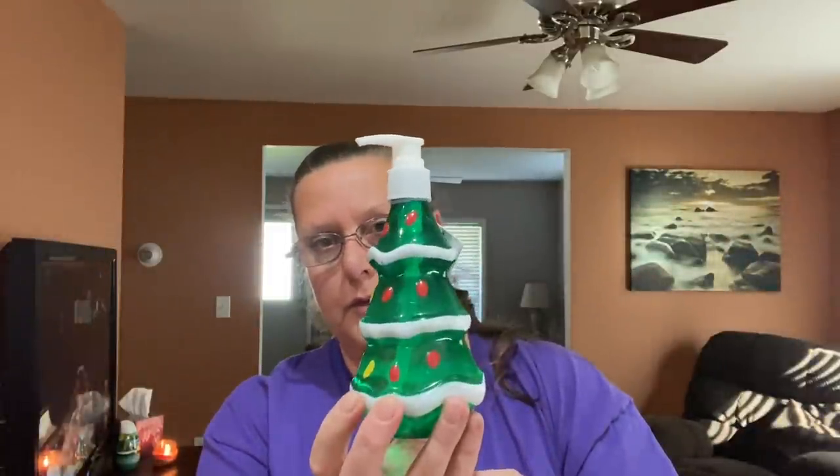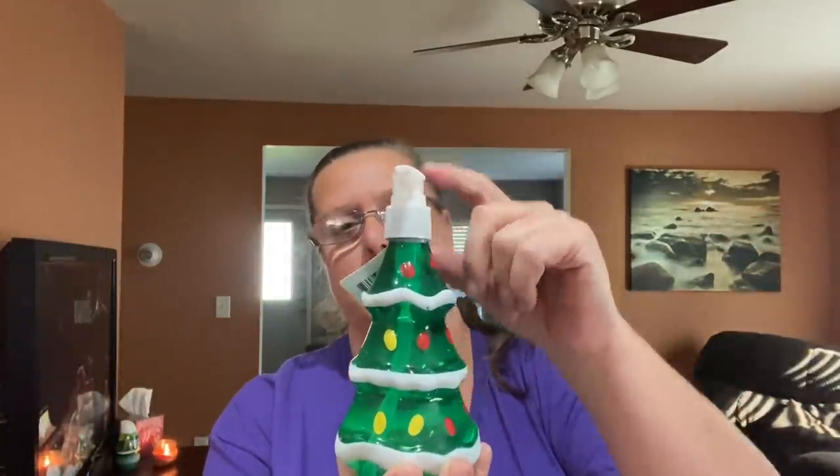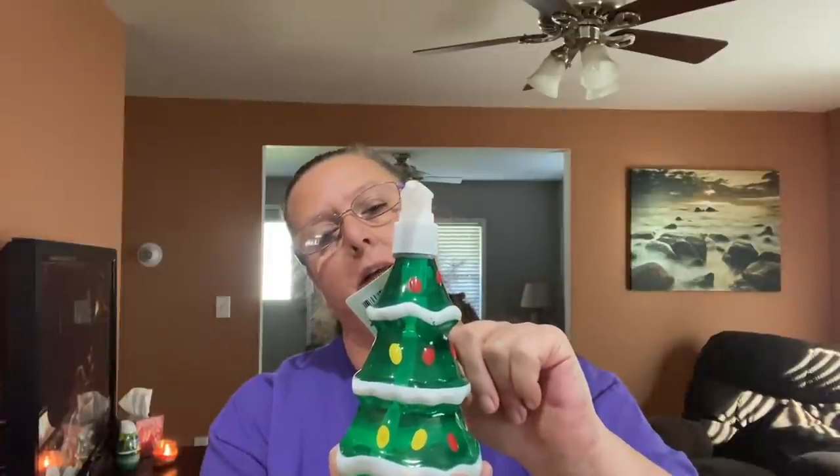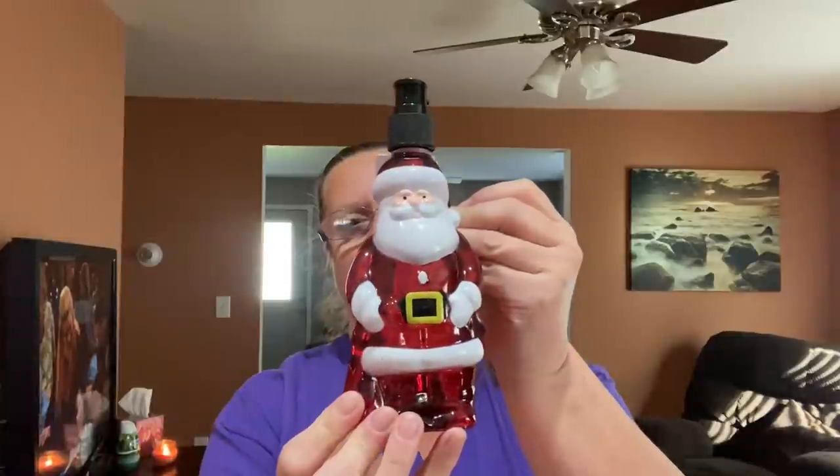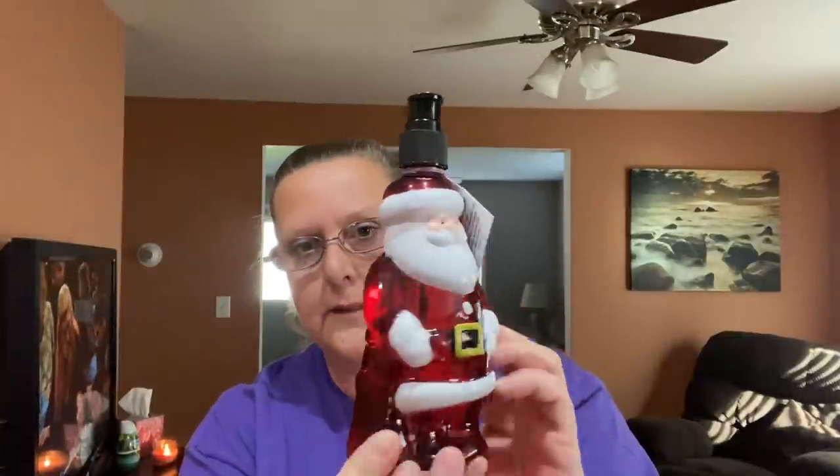They have the snowman, and I also found the Christmas tree. They are pump bottles and the Christmas tree one is fresh pine scented — they're all 10 ounces. I also found Father Christmas, a.k.a. Santa Claus, and Santa Claus is cranberry scented.